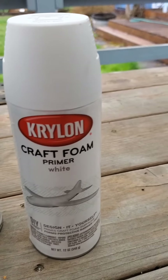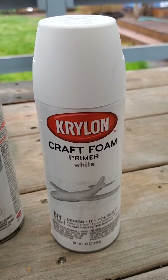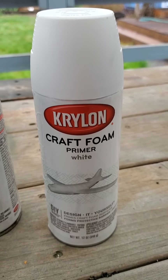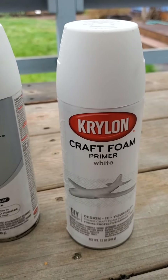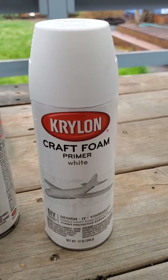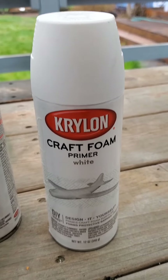The other thing I found recently is this craft foam primer white. This is a primer you can spray on foam, which I've found to be handy especially for building terrain. If you spray anything from an aerosol can on foam, it melts it — this will solve that problem for you. You can prime foam.